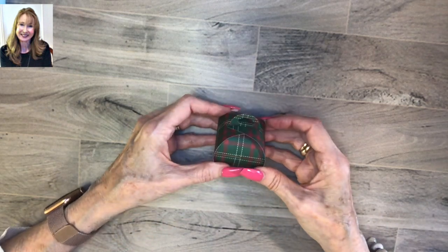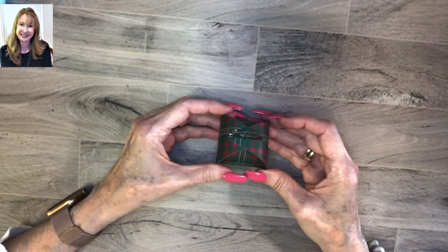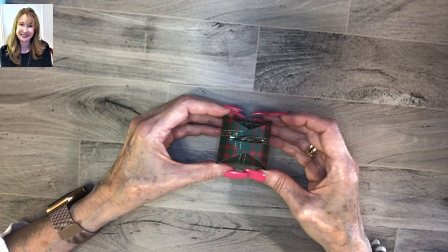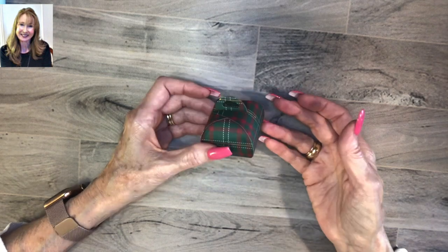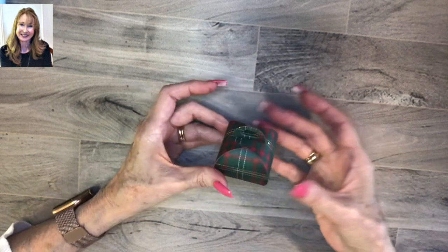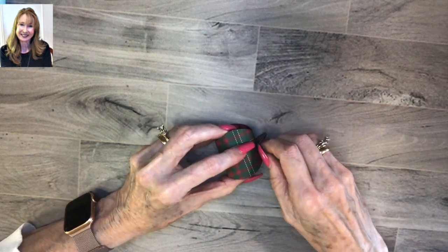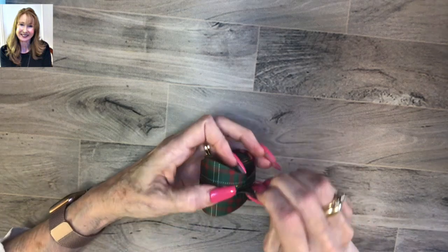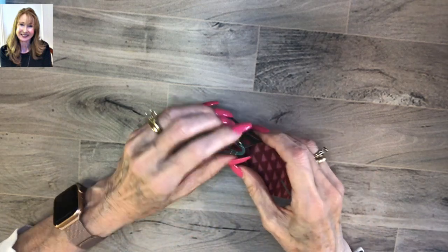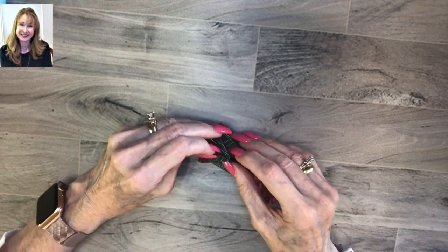All together that took us probably one minute, and if you already have the six by six paper pre-cut - like with the Perfectly Plaid designer series paper - all you have to do is run it through the Big Shot or whatever your die cutting machine is, fold it, and put it together. It's super easy and super quick if you're having a party for your children or your grandchildren, or you want to give these to your office friends, your church group, or your knitting group.